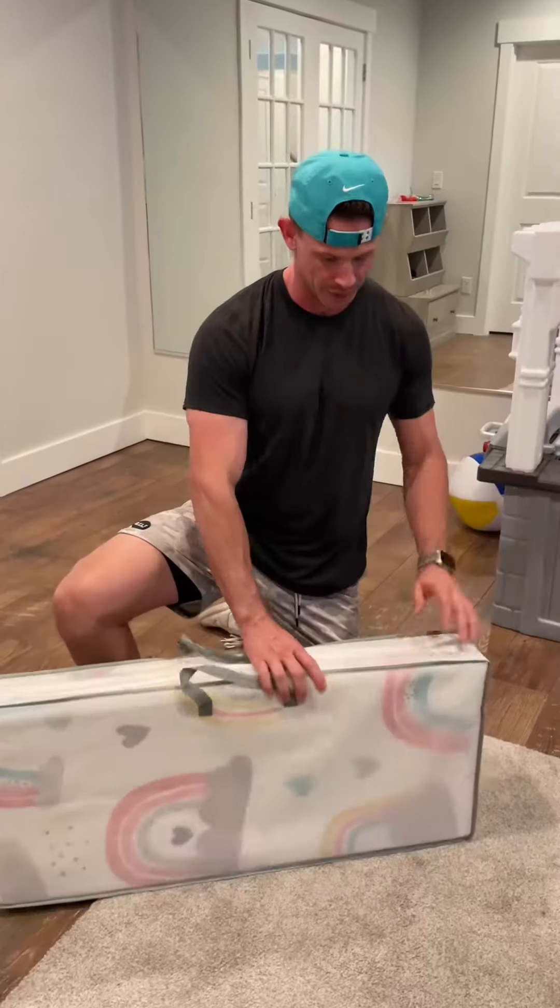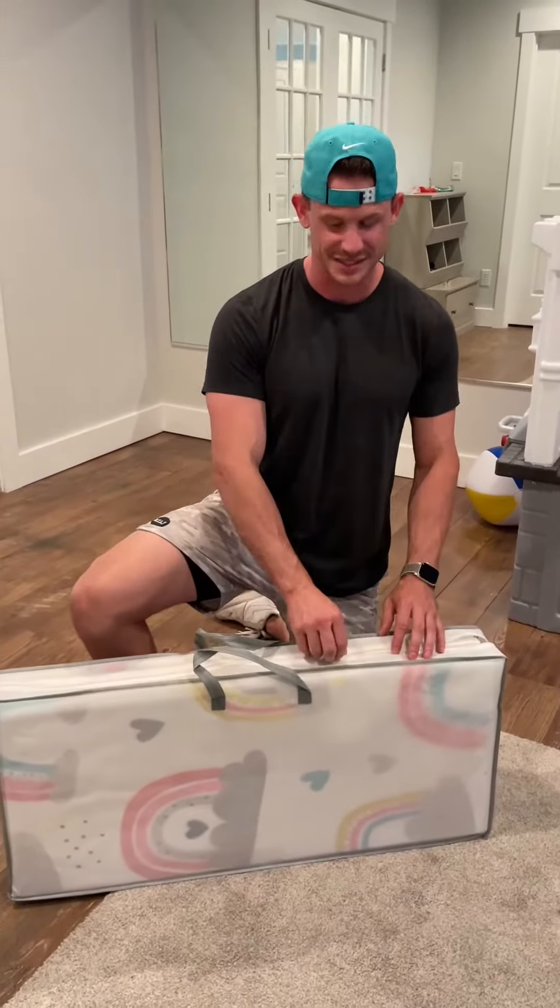I got this great kids play mat that comes in a carrying case, which is really nice for storage, but it also just folds up, which is fantastic.